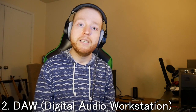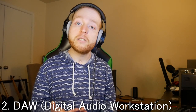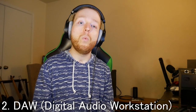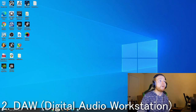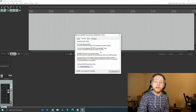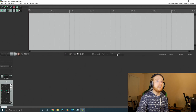Step number two: you're going to need to download a DAW, which stands for Digital Audio Workstation. This is the software you'll use to record guitars, vocals, or whatever you need to create music or covers. The one I'm going to be using is called Reaper. This software is free to download, but if you don't purchase a license you'll get a five-second pop-up box asking you to purchase one. After five seconds, just click 'Still Evaluating' and you can exit that box.